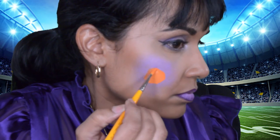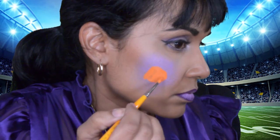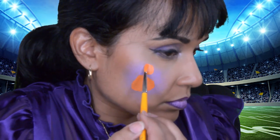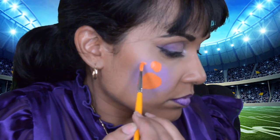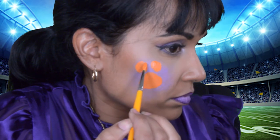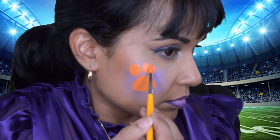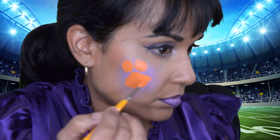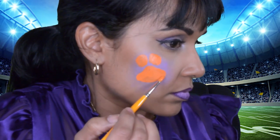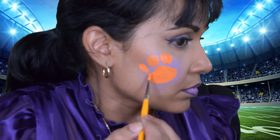For this face paint, I'm using a reference photo. I really like this face paint because it did not involve any letters or words. When painting letters or words in a mirror, it tends to be backwards, and it's really hard to get the letters to be even. So this was a really nice face paint because it was pretty fun to actually just do the paw print.